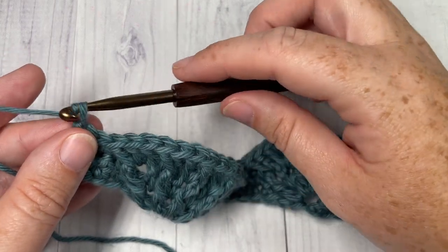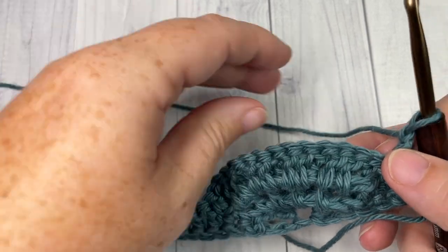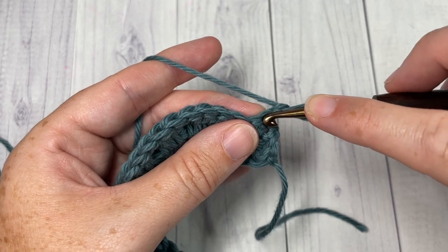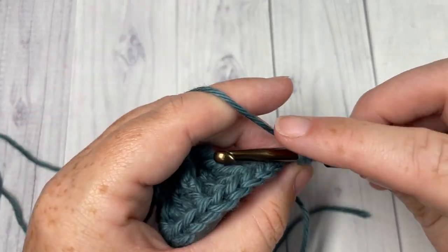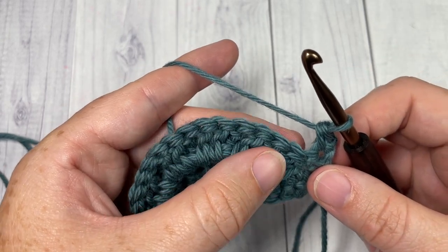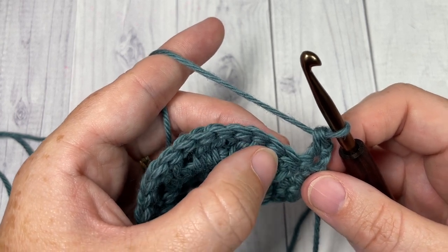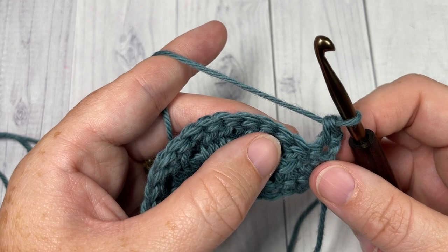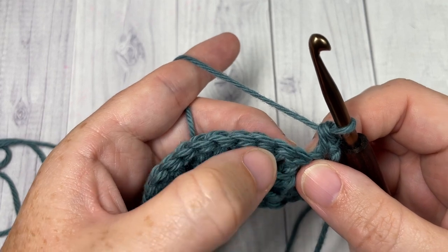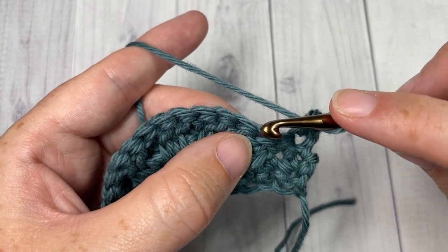At the end of row three, chain one and turn your work. For row four, single crochet into this first stitch. Skip the next stitch, and work a front post single crochet in each of the next 13 stitches — so skip the next stitch, then around the post of the next post stitch (which is a double crochet), work a front post single crochet.